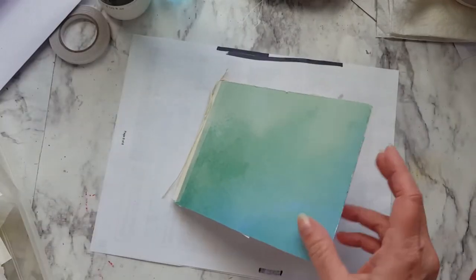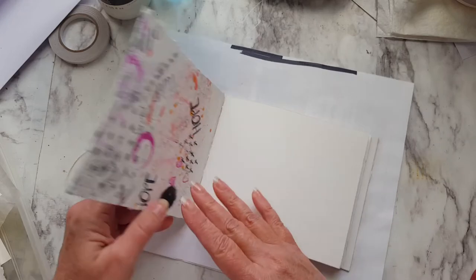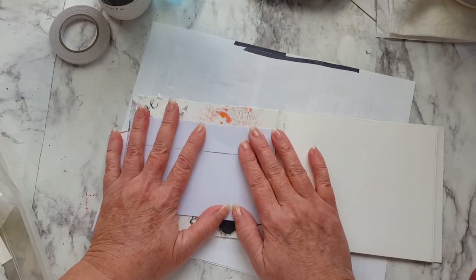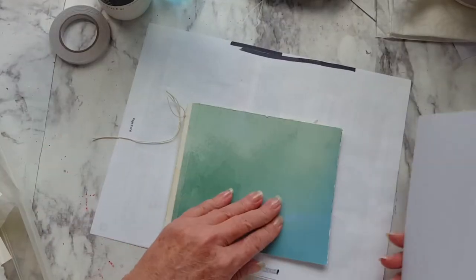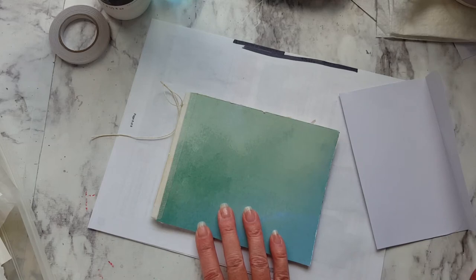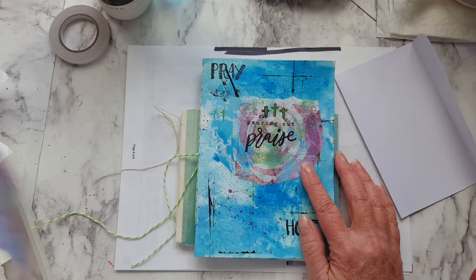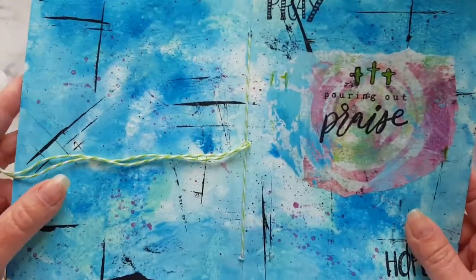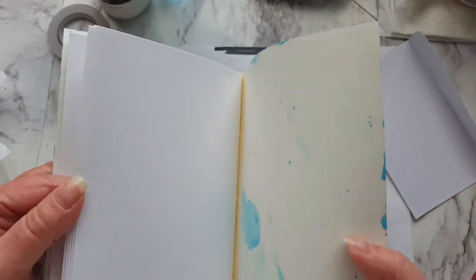I still need to do the front and add a closure. I might just paint this and then adhere it on here. That's one of many little art journals that I'm going to make. I made this one with this tissue paper that I made — it's just watercolor paper that I painted and sprayed and stamped on. And there's the inside, ready to be used.